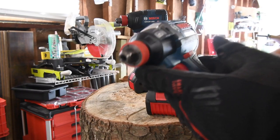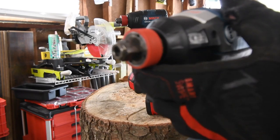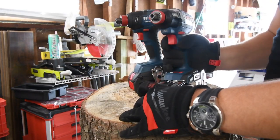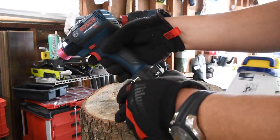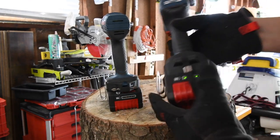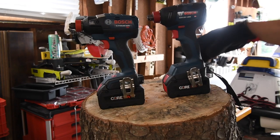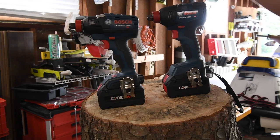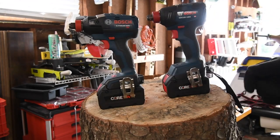Both of them are quarter-inch hex and half-inch anvil, which is why it's called a Freak. Both are using 6.3 amp hour batteries, both fully charged. There's actually a significant difference between these two — this one is 3,400 RPM. Let's just get to it and see what these can do against each other.